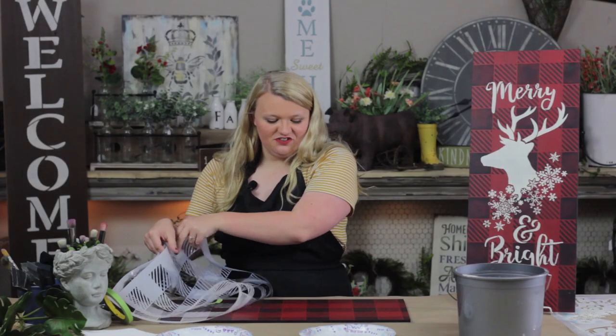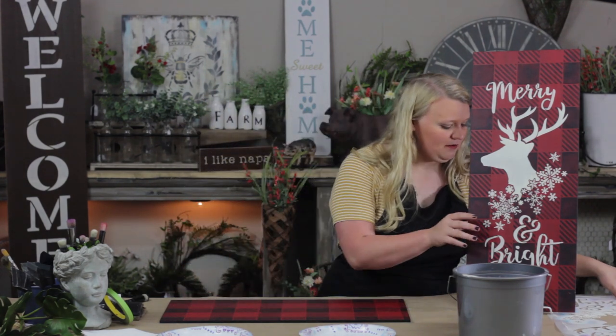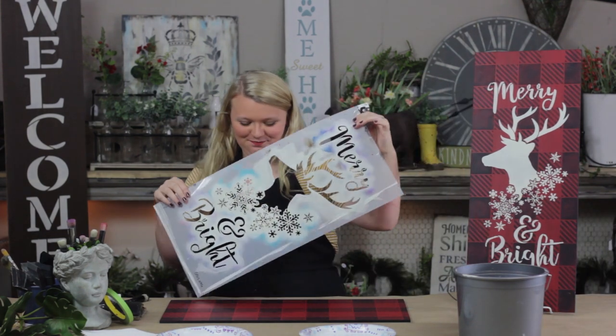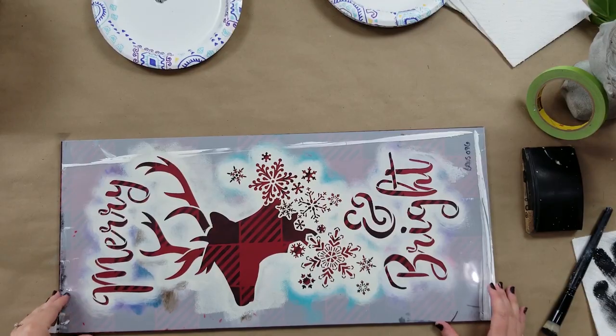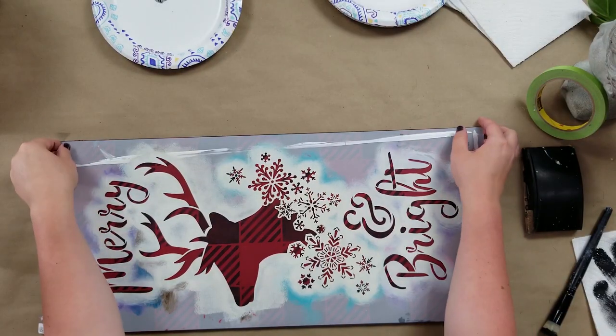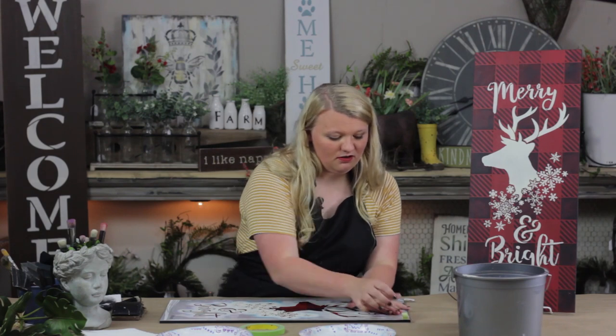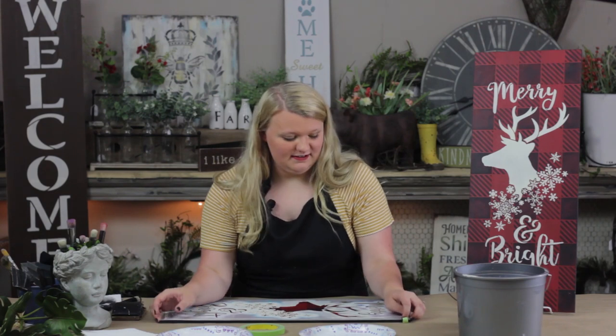As soon as you're done with that stencil you'll just go ahead and remove it. If you use that dry brushing technique I showed you, it'll be good and dry ready to go on to the next thing. So I'm going to go ahead and take my merry and bright stencil and just lay it down — this one is sized to the board I'm using so I don't have to worry so much about lining. Then you're going to take your tape; I use painter's tape because it doesn't peel your paint if you have to overlap.